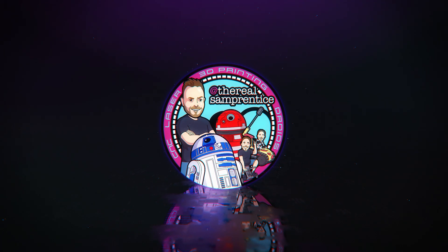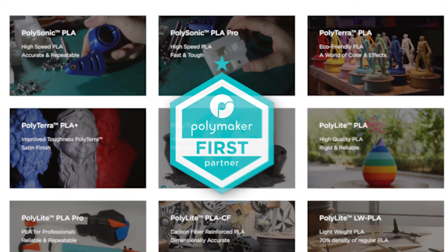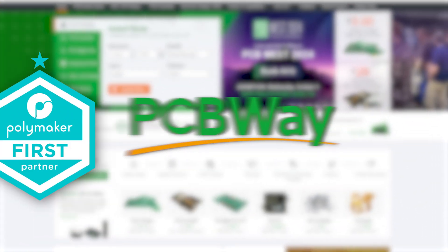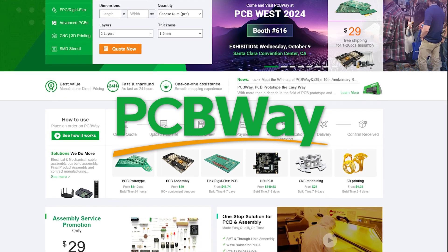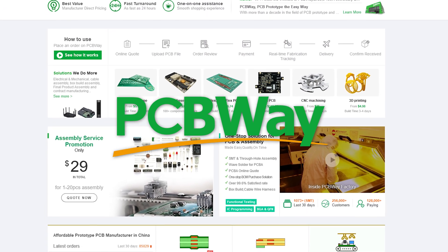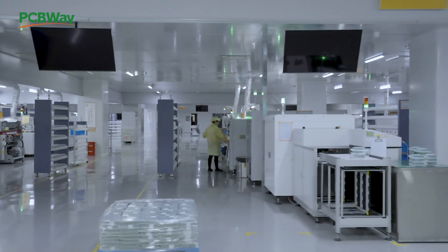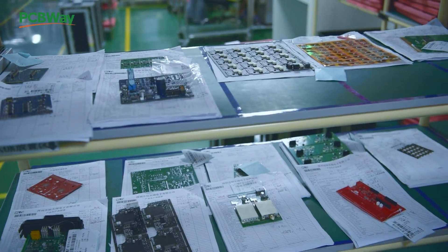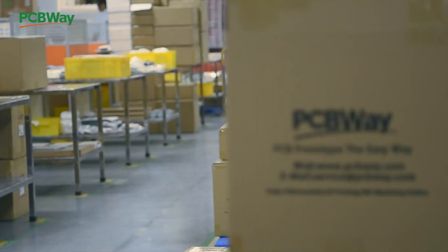This channel is sponsored by Polymaker and PCBWay, the best choice in filament and PCB manufacturing. Explore PCBWay's 3D printing portal — easily upload your STL file and choose from a spectrum of exotic filaments for that special project. From PCBs to 3D prints, trust PCBWay.com for unmatched quality and innovation. Visit them today at PCBWay.com.